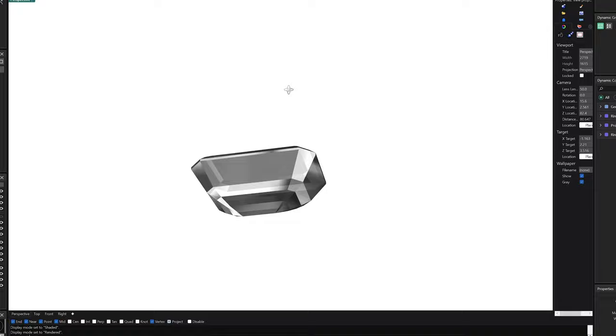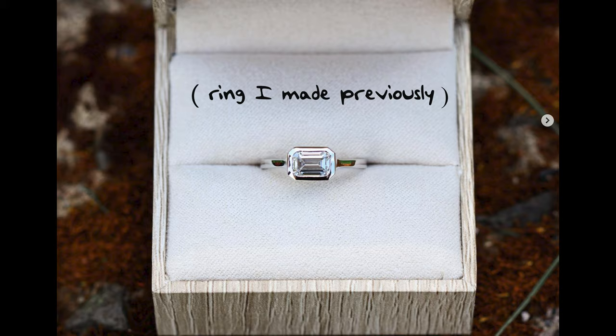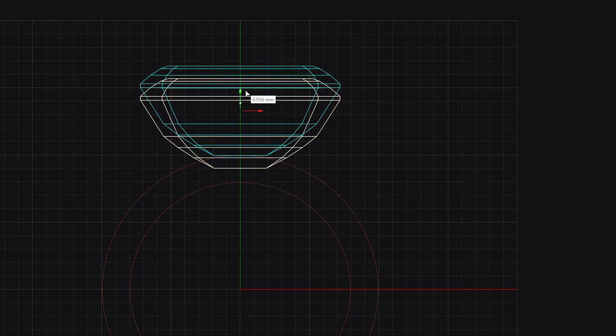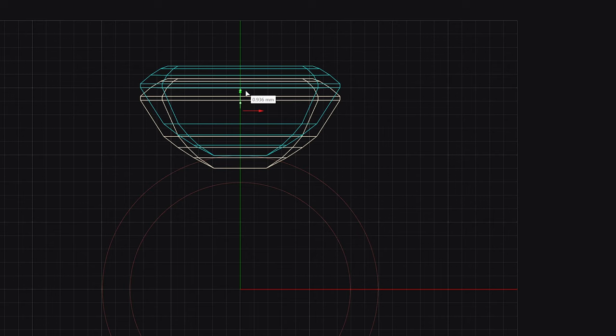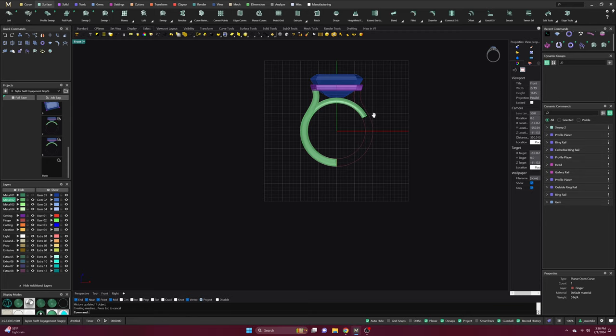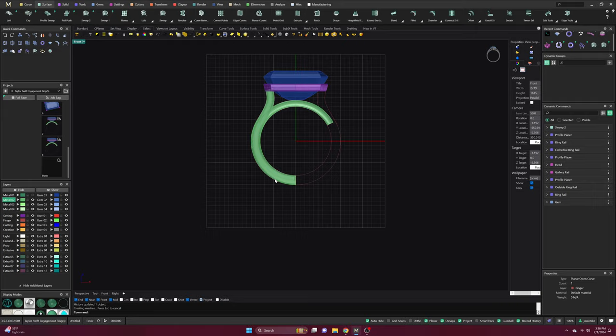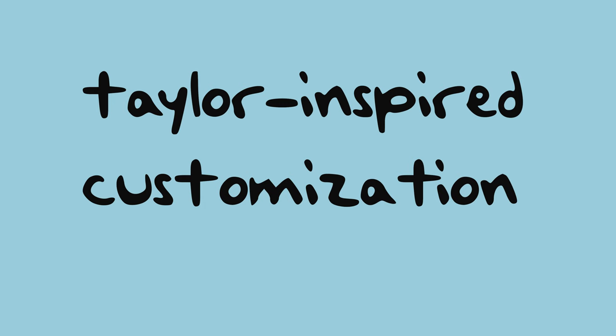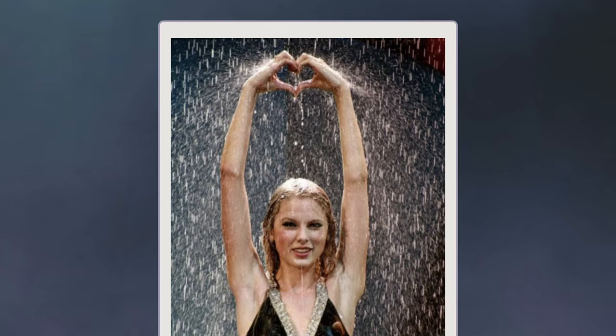There is one design element I just knew I wanted right away, and that was to turn the diamond on its side. I really love this look for an emerald cut — I think it's a unique modern twist. For the ring setting, I decided to make a cathedral-style solitaire. I spent a lot of time stylizing the curve of the band and the thickness of the gallery rail to make sure the design is both elegant and structurally sound. Once I was happy with the overall shape of the ring, I felt like I needed to elevate it even further by adding some Taylor-inspired customization.